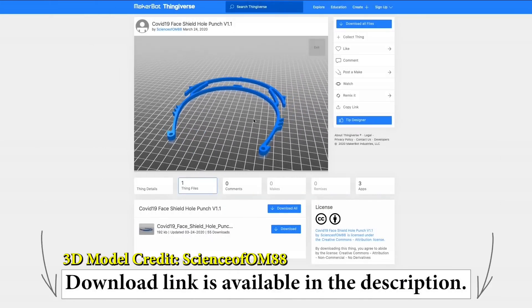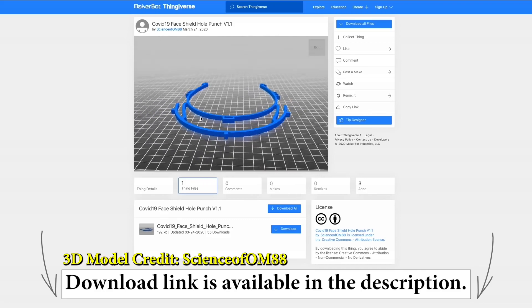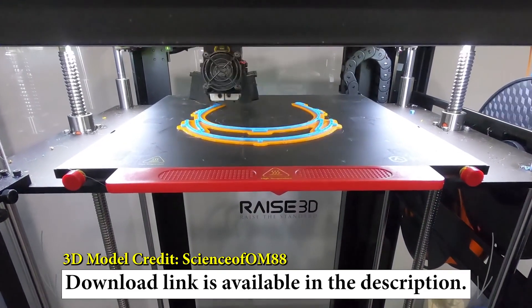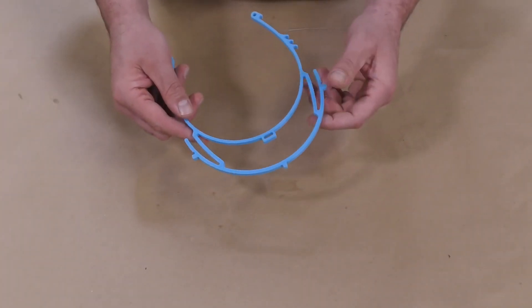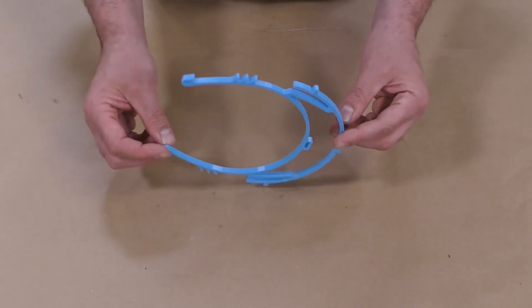Here you can find the file for the 3D print we used online — it's a free file you can simply download and print. You can see our printer is going wild trying to get this cranked out today. Once we have the model, we're going to study it to understand how we're going to actually mold it.